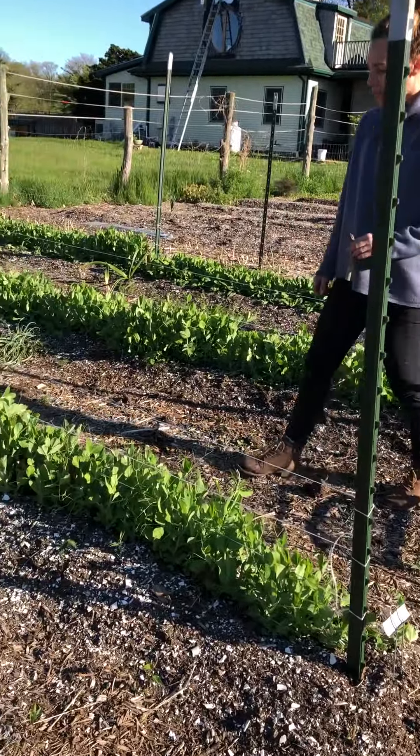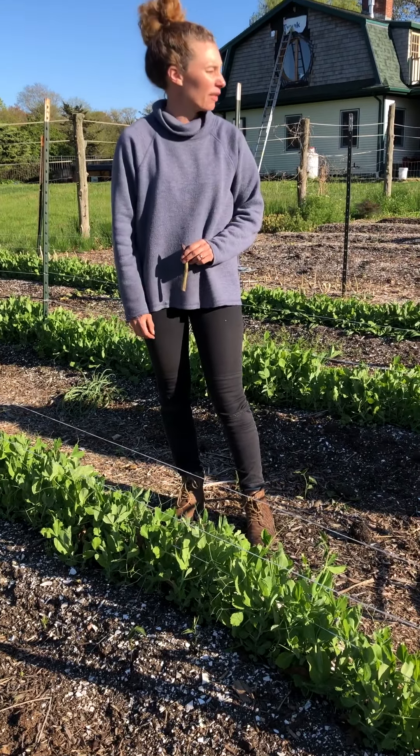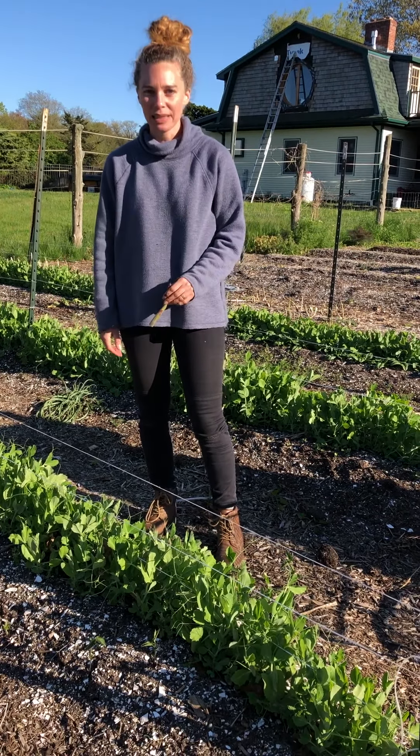According to my notebooks over the last 20 years, we get a nice pea harvest beginning at the beginning of June, usually peaking mid-June. These guys seem like they're going pretty slowly, but we'll see what happens in the next two weeks.